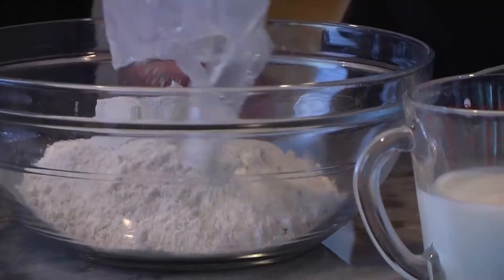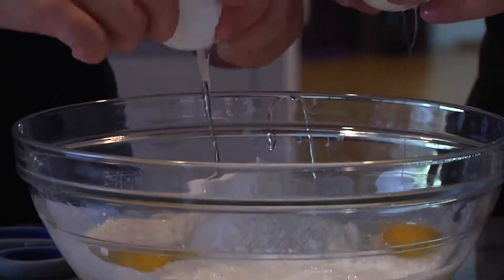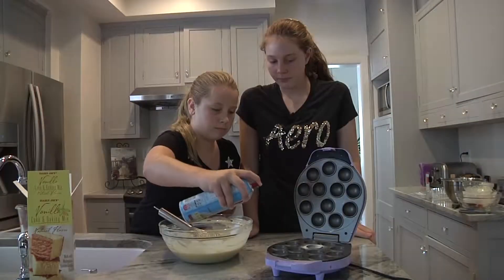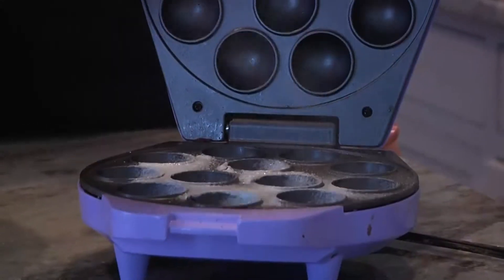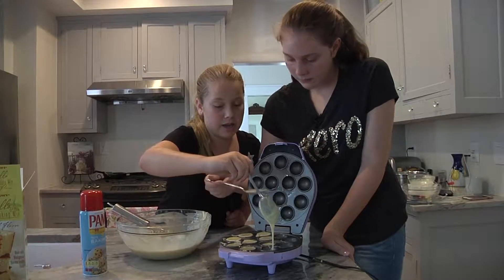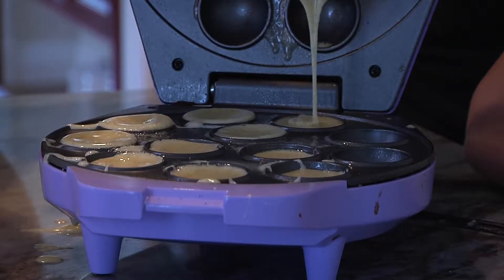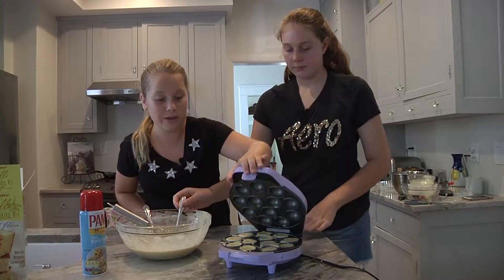Now we're going to make the cake and turn them into cake balls. And now we're going to make the cake pops. You can make anything with this awesome cake pop maker. Now we close it.